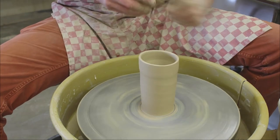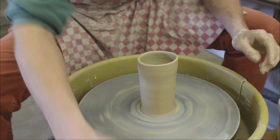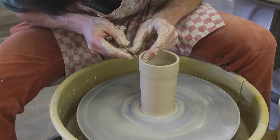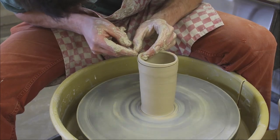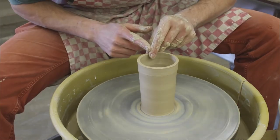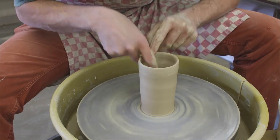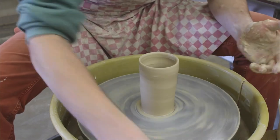I haven't done a great job here and my top is wavy, so I'll just show you quickly how to remedy that. Get your pin tool, press it in with your finger on the inside, and you can just take off a little bit of clay. That makes your top much neater. We always want to pay attention to the tops and bases — make them nice and neat.